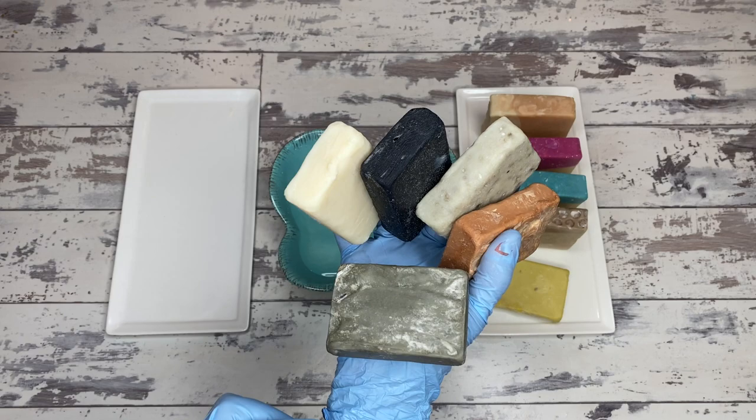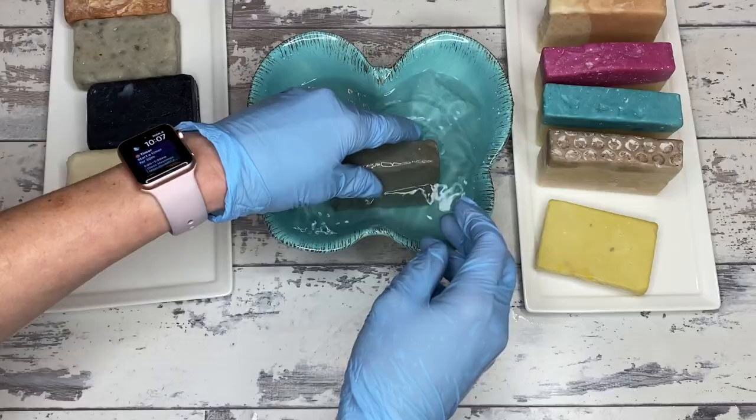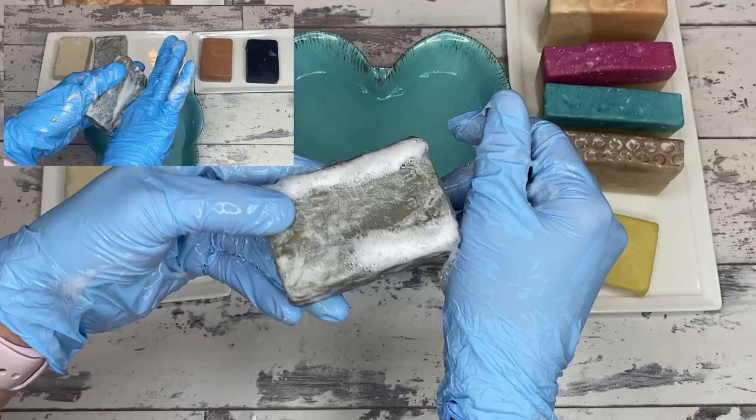Clay soaps are very cool. In their initial lather stage, they harden very quickly because of the clay, so you have a good indication of what the lather is going to be. With the dead sea clay that we started first, that lather is pretty stable — very similar to what you experienced with the very first test when the soap was just a few days old.